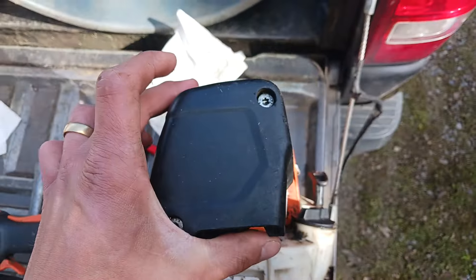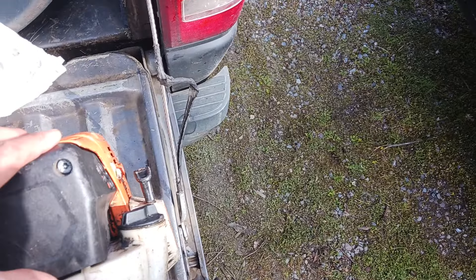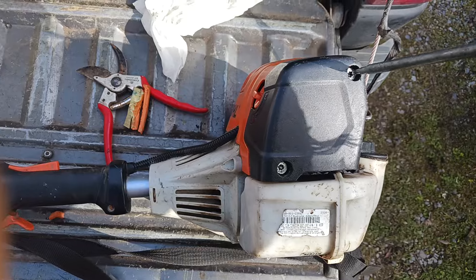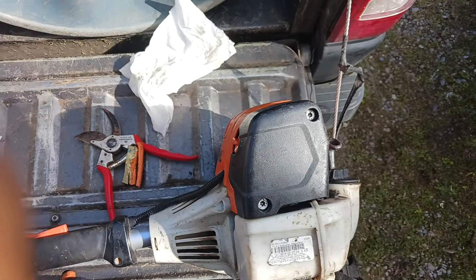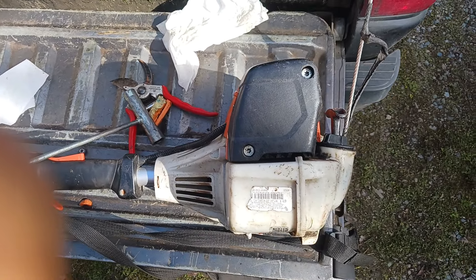So we're going to put this thing back on now. There you have it, it's put back on and that should start pretty easily.